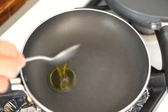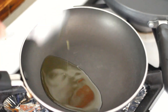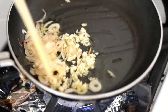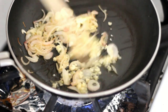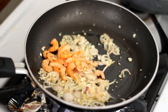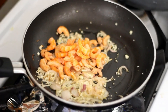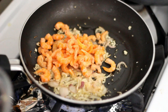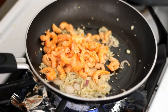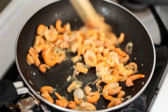In the pan, add in 2 tablespoons of oil. Add in 1 tablespoon of sliced shallots and 1 teaspoon of minced garlic. Sauté until slightly brown. Add half a cup of dried shrimp — remember to soak it in water for at least 4 hours. Mix for about 1 to 2 minutes.